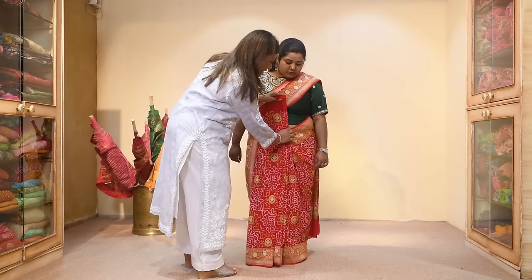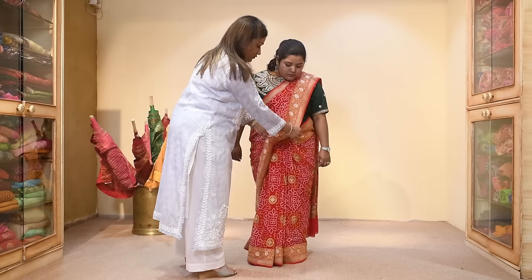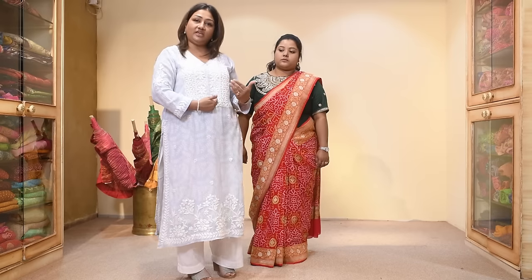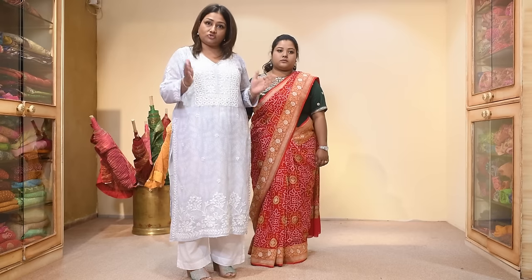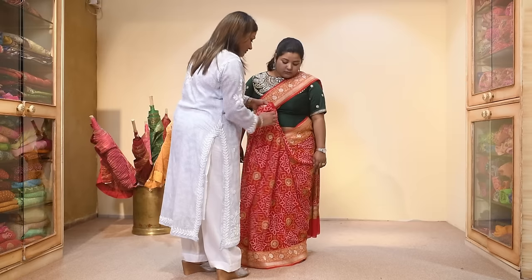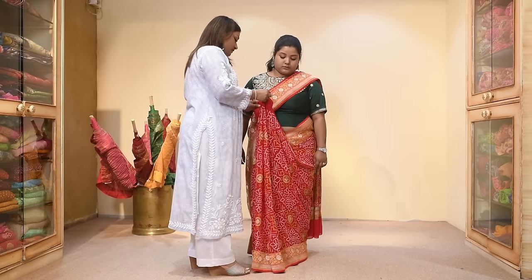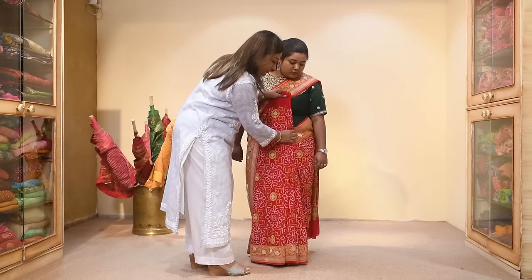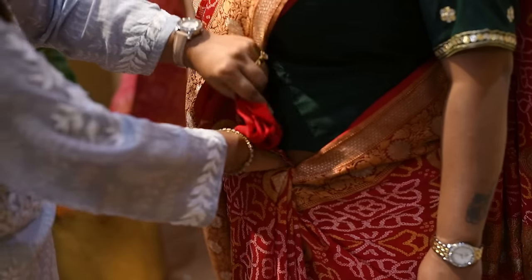After this, just take this from here. Now normally what I teach you is to tuck in right below your navel. But what happens when you're tucking everything right below your navel is this diameter looks broad because of the structure. So to camouflage this, instead of doing the pleats right below your navel, just take this and tuck it a little towards your left — see, my pleats and I'm tucking this a little towards my left.